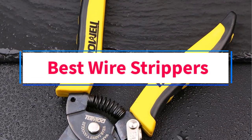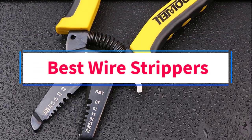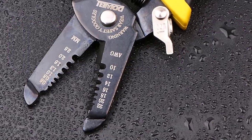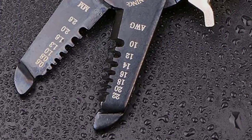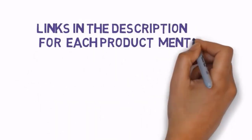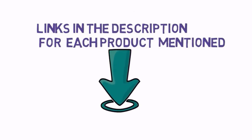Are you looking for the best wire strippers? In this video, we will look at some of the 9 best wire strippers on the market. Before we get started, we have included links in the description, so make sure you check those out to see which one is in your budget range.